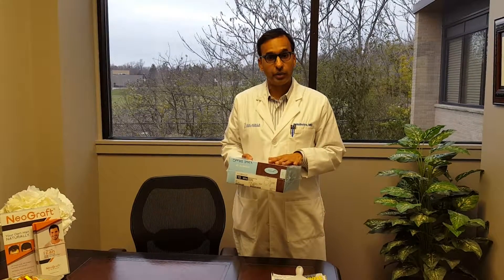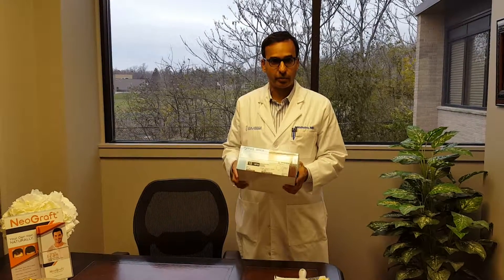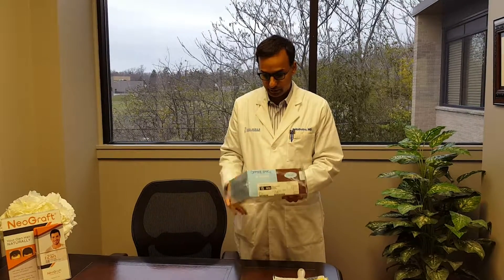This is how a silicone implant comes. A lot of patients don't get to see this part of it. The first question is why we're opening up a sterile implant — that's because this one is expired and can't be used, so we're using it as an opportunity to show you how this comes packaged.